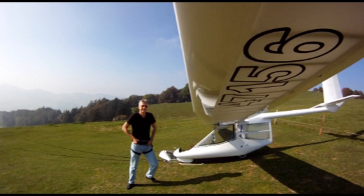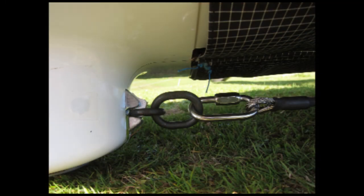Here you see me standing in front of the plane just about to get in. In order to make this safe, there is a cable attached in the front of the nose but towards the back of the plane, into a big pin hammered into the ground that takes the force of the bungee cord while you are in the cockpit.